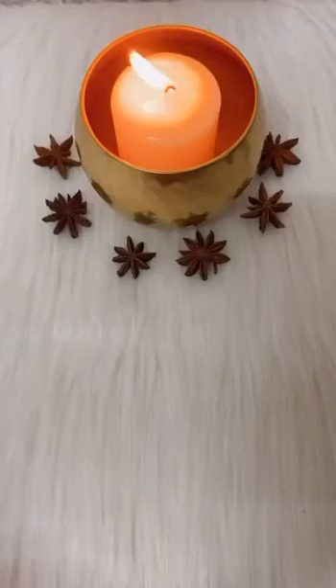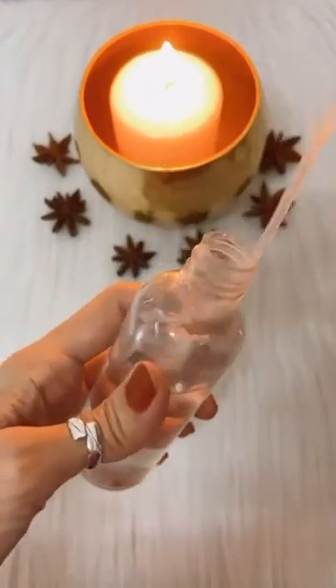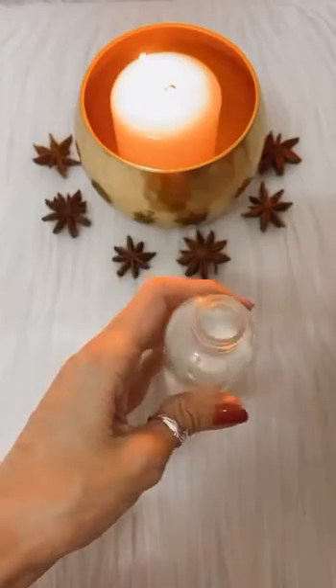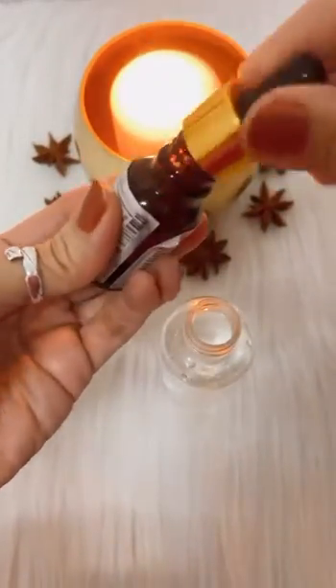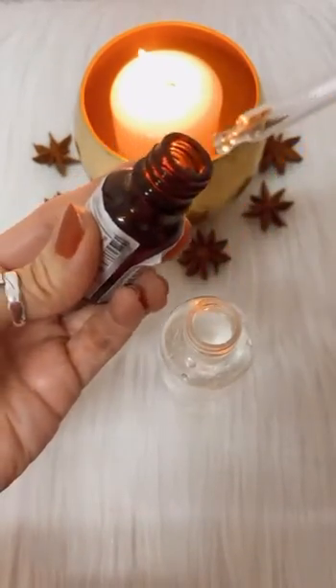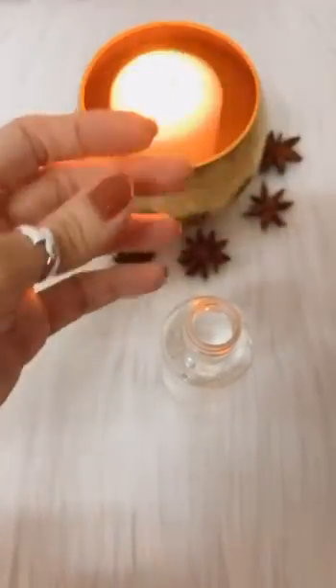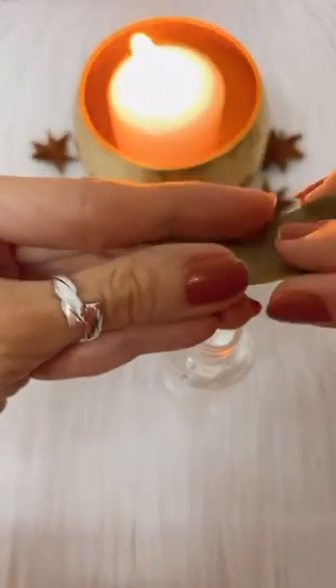To make your magical water, you need a spray bottle — fill it with water. Next, add one or two drops of camphor oil. If camphor oil is not available, you can use rose essential oil as a substitute.